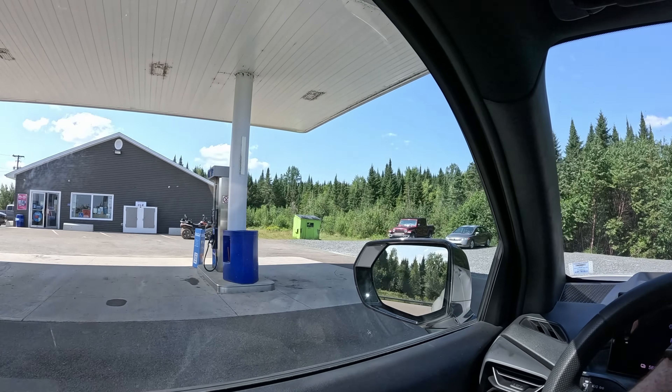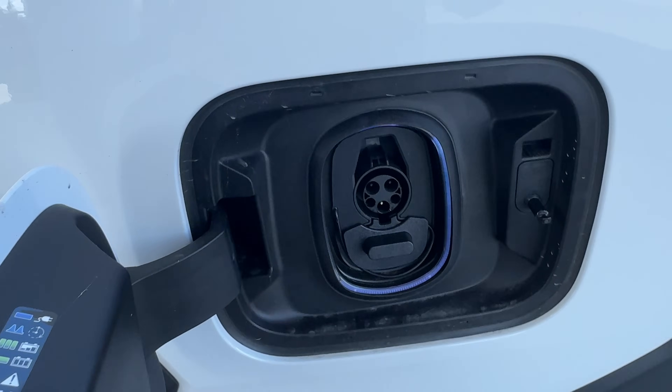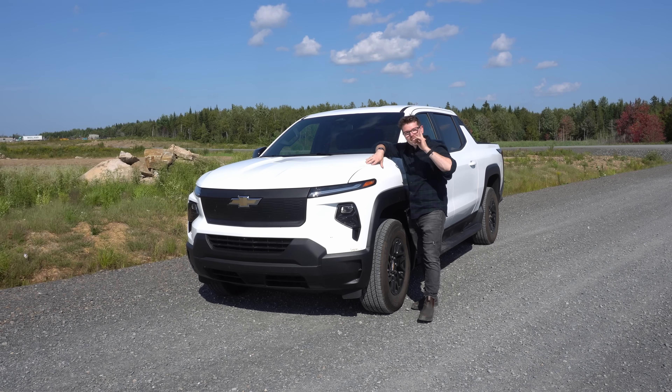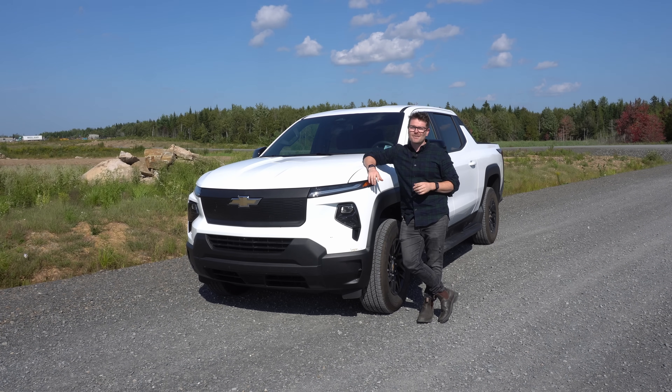We're just going to wheel in here and top this baby off. We have the new Chevy Silverado EV and things might get a little toasty in the kitchen because these EVs tend to bring out everyone's best opinions. So it might be a little bit of a bumpy ride down in that comment section.